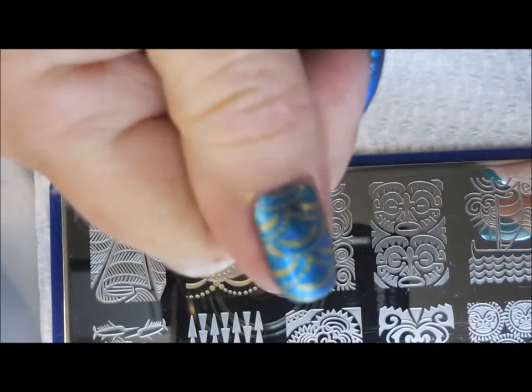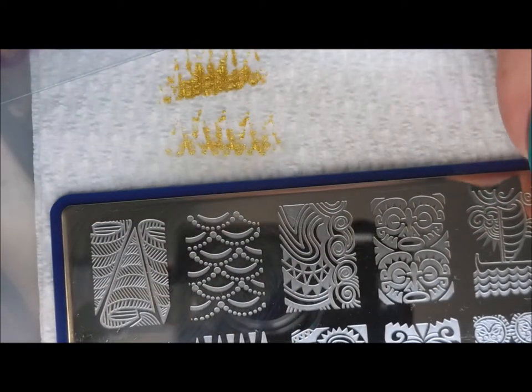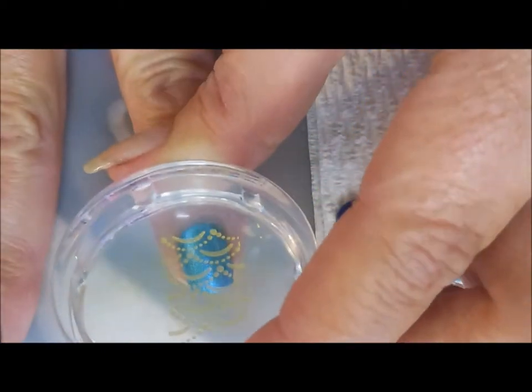I'm just going to stamp this image on four of my nails — my thumb, pointer, middle, and pinky. I thought this design was pretty. I don't know that I've used this plate a whole lot, so I wanted to break it out and show it some love.